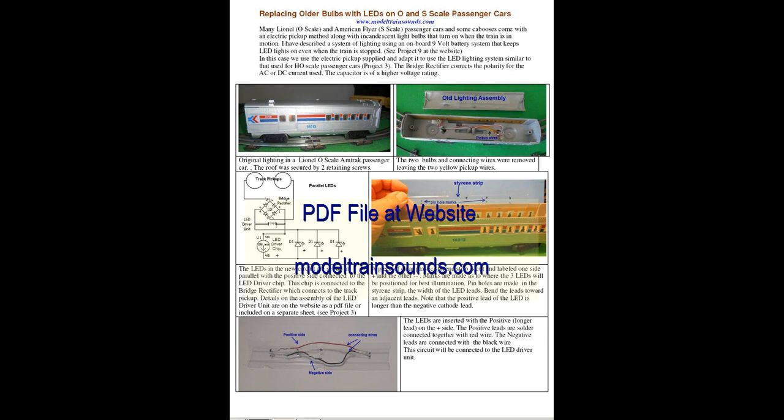A downloadable PDF file located at the website modeltrainsounds.com also contains more details on how to assemble the LED driver unit.